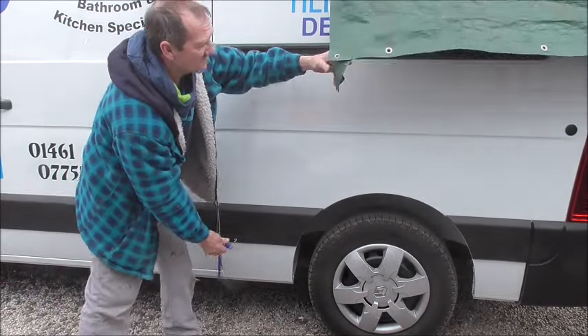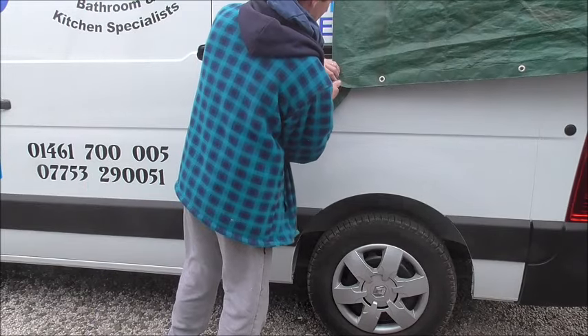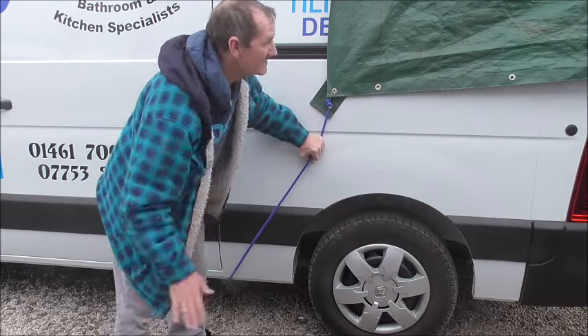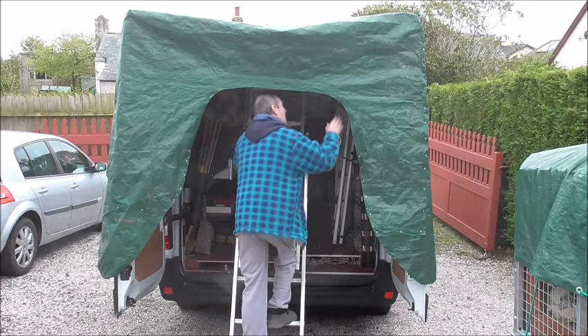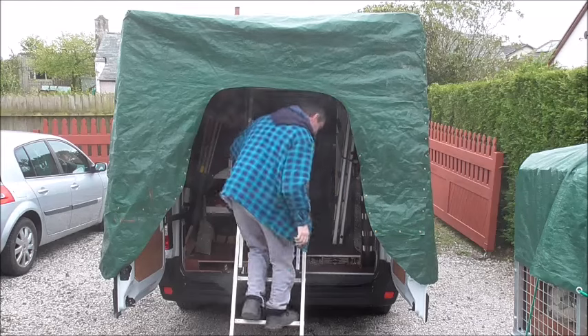On the canvas I put these flaps, and I do that again at the other side. Nice and simple. And the last thing, I just add a bit of tension to the door — and that's it.